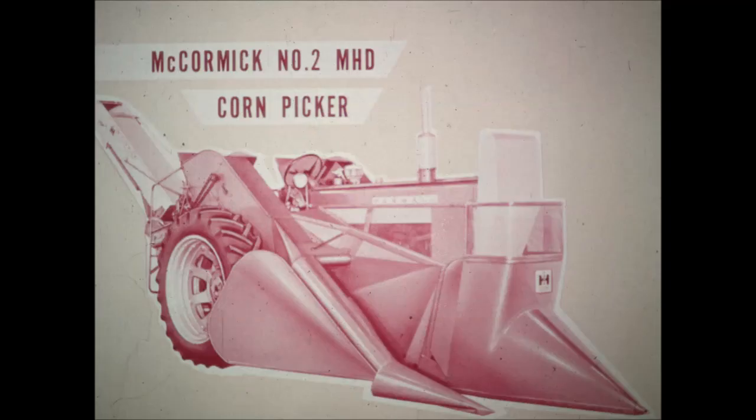To harvest these bigger yields, IH went to work and increased the capacity of the 2MH, without changing its basic design, to make the 2MHD corn picker the biggest capacity picker on the market today.